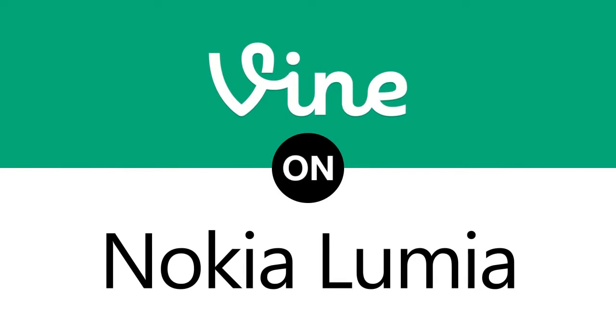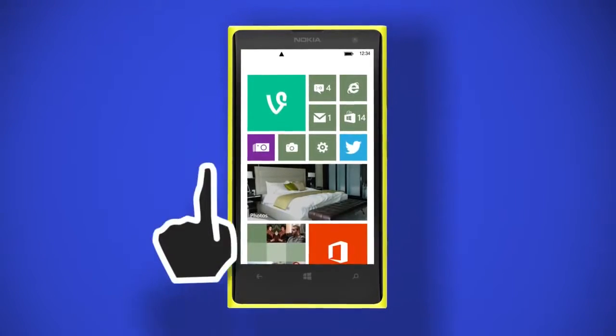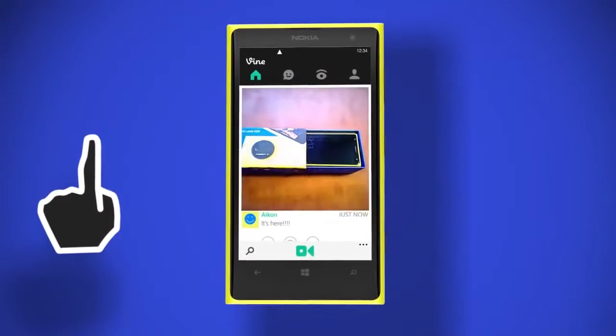Introducing Vine on Nokia Lumia. How does it work? Well, after downloading the application from the Windows Phone Store, just tap the icon to open Vine.